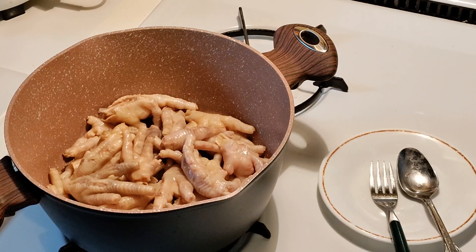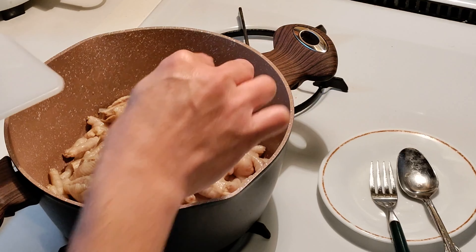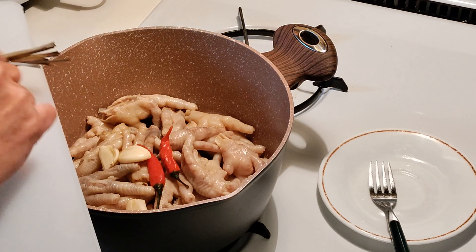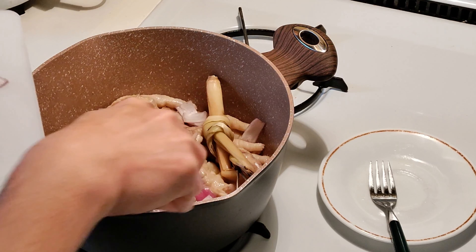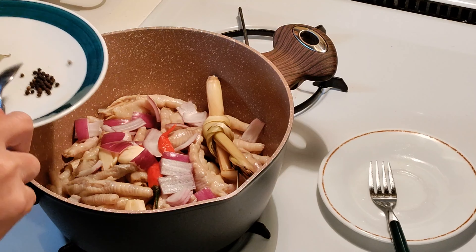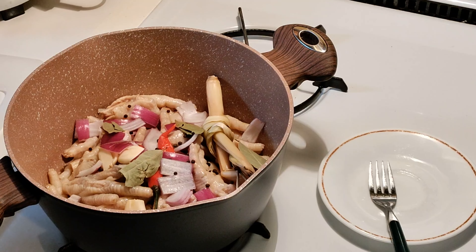Now we have to put everything in — the garlic, the lemongrass, the red onions, black pepper, bay leaves, and the coconut milk.